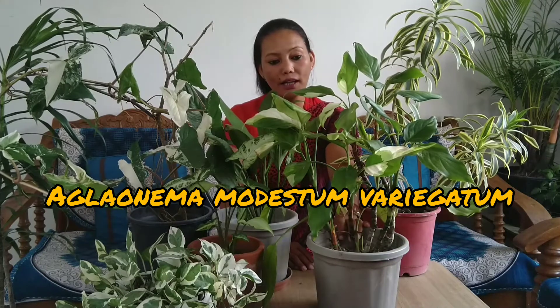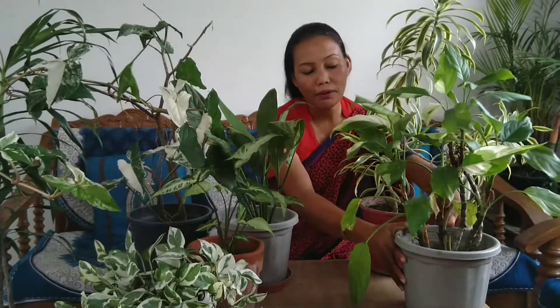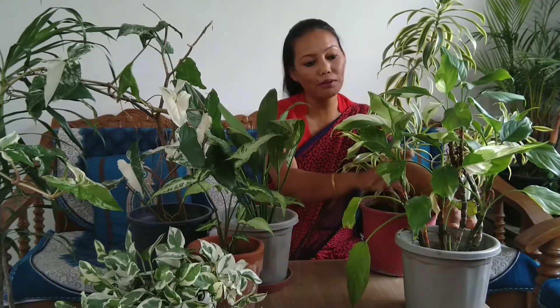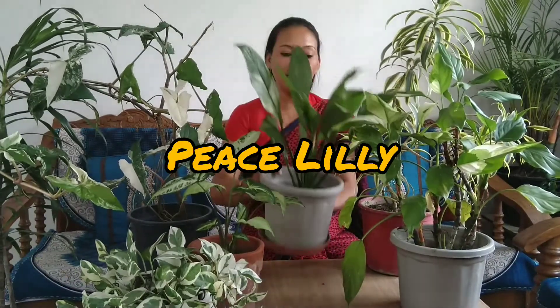This Aglaonema is a very beautiful and low maintenance plant. It is also a very small plant — just a little water and a shaded area, and it will be beautiful. So the second plant is Aglaonema.